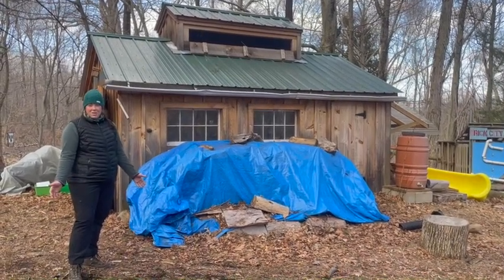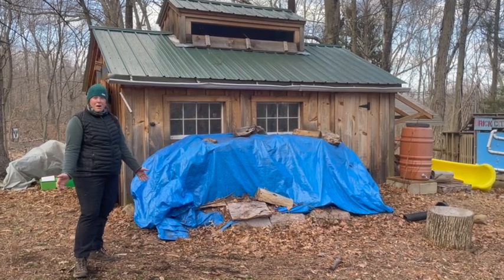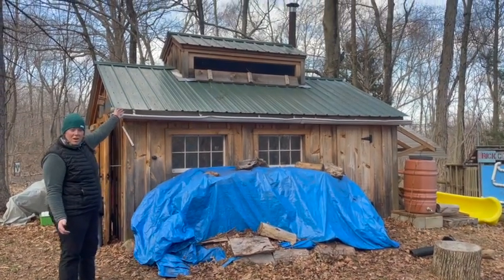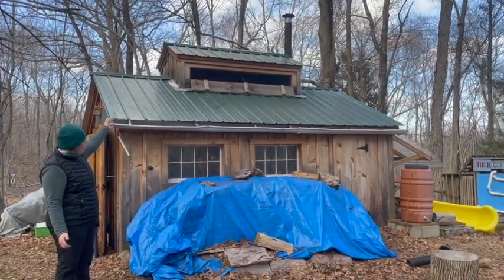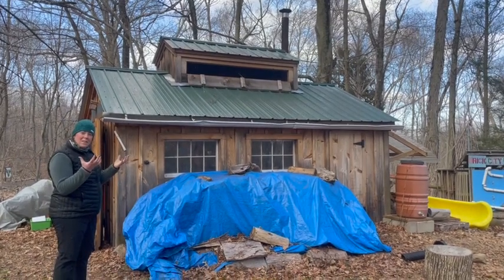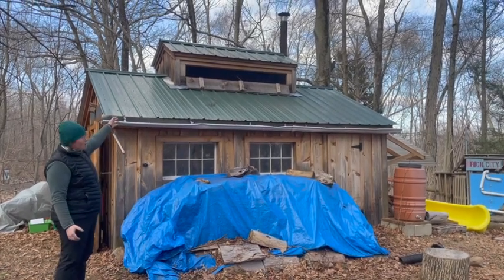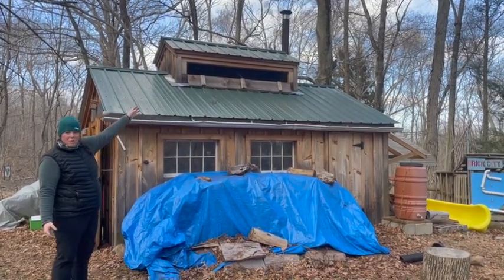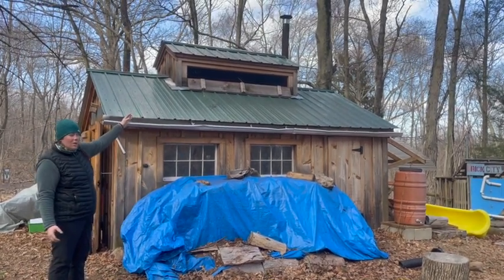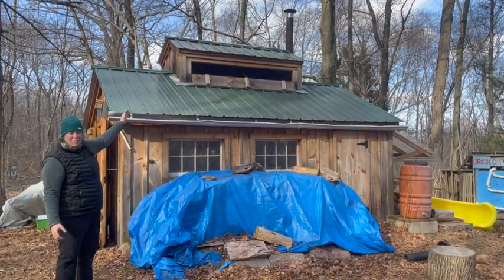This is the outside of our sugar shack. You may notice it's a little bit different from other buildings — that's because we have a cupola. Up here we have our two windows that we open to let the steam out. As the water boils off of the sap, it goes up into the air and comes out these windows. You'll also notice we have the chimney up there. When this is in full boil, you'll see the smoke coming out of the chimney and the steam coming out of the windows of the cupola.